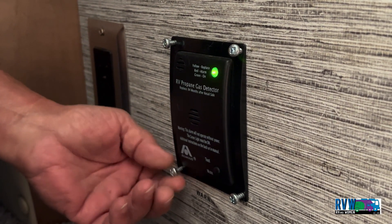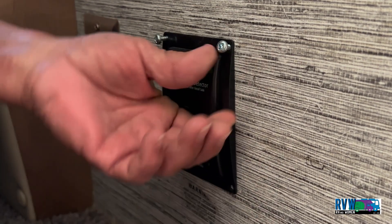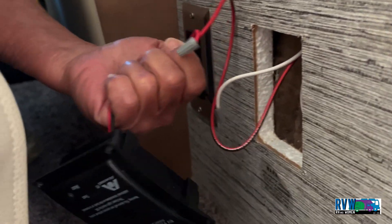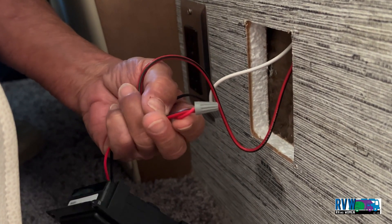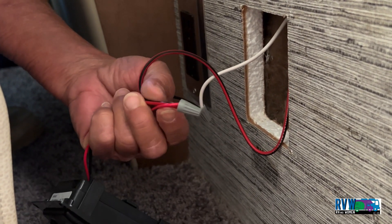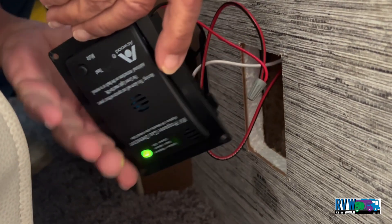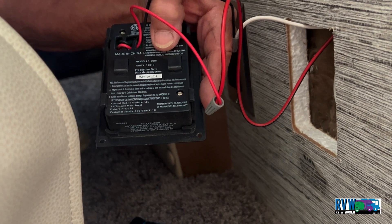I already have the screws loosened, so I'm just going to pull these out. This one does not have a quick connect on it — it has wire nuts on it. So when I go to replace this, I'll probably have to cut off the quick connect and wire it into these wires. It's 12 volt.